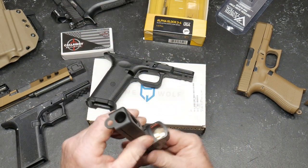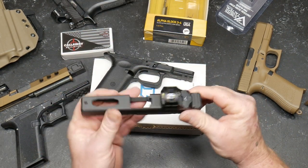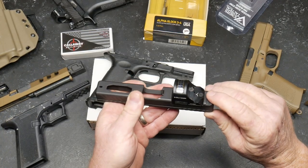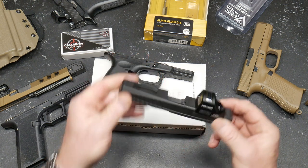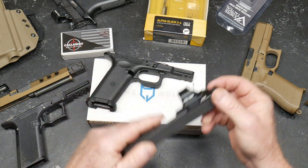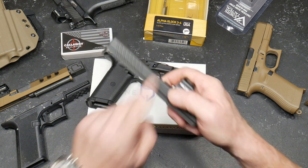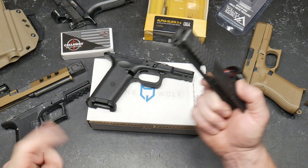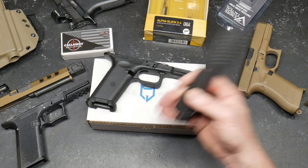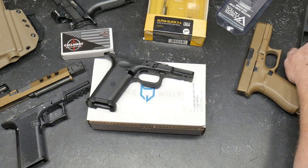I'm going to go ahead and throw a threaded barrel on this guy. The sights are coming in on Tuesday — ordered those from Primary Arms, they were on sale for like $90. The upper build kit is coming in too; I can't track it for some stupid reason, but I also had to go ahead and buy a lower frame.